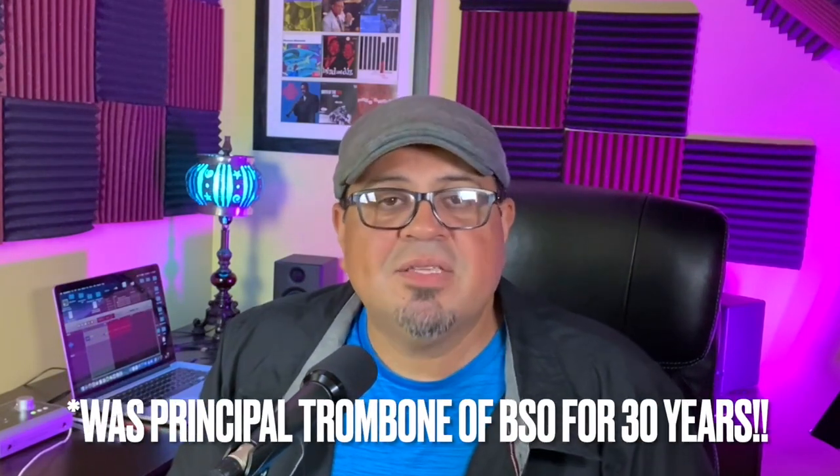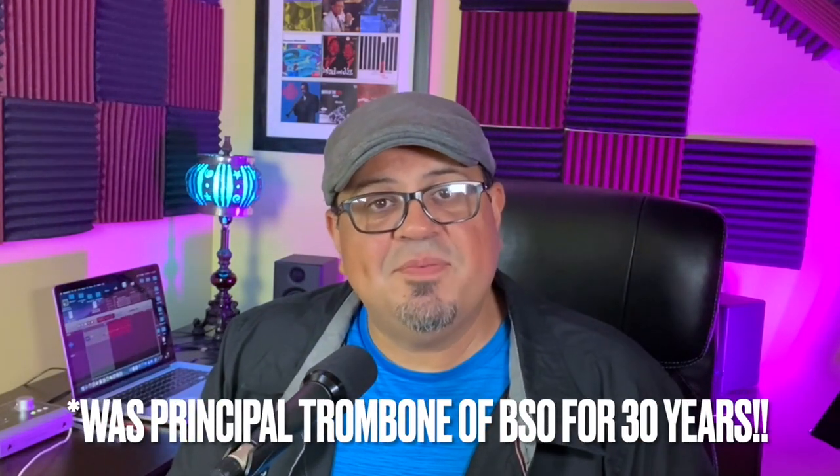It doesn't get wide open — otherwise her lips wouldn't vibrate. I've got another example: this is from Douglas Yeo, who is principal trombone of the Boston Symphony and, this year, happens to be my colleague at the University of Illinois where he'll be teaching for the entire year. Take a look at this similar video of him playing a range exercise on the trombone.